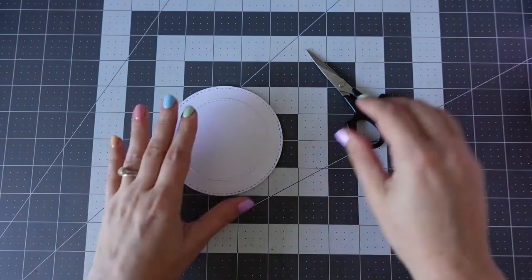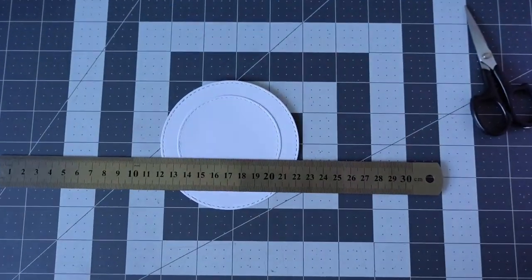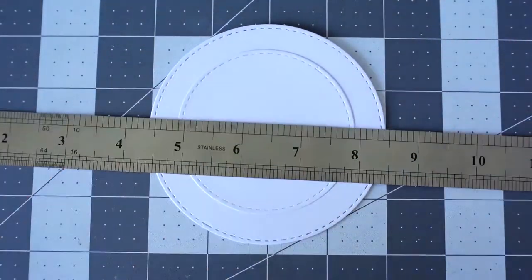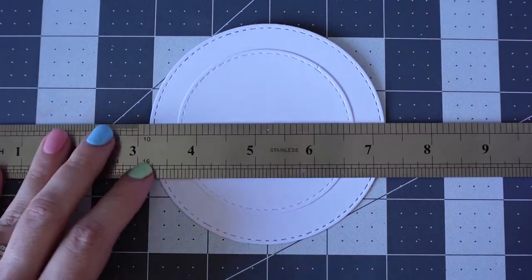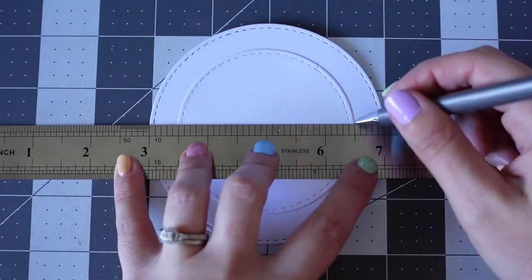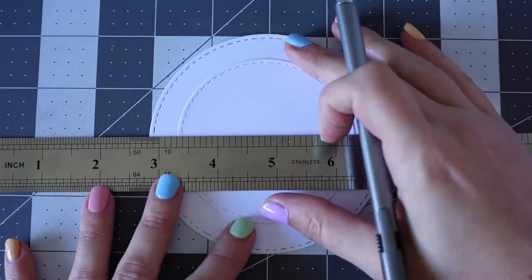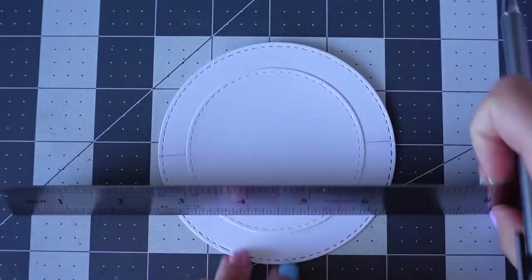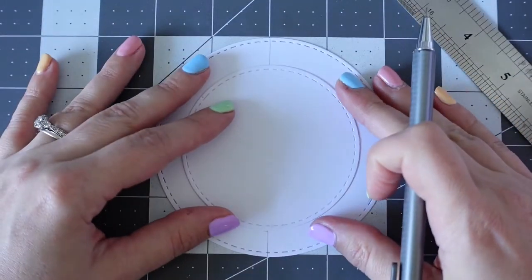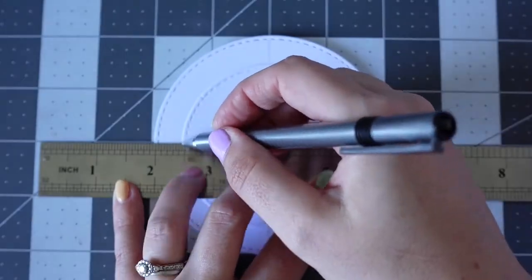I have decided to make a happy mail based on a movie I watched on Netflix called Enola Holmes. Enola Holmes is a movie about Sherlock Holmes' sister, and I really enjoyed the movie — I thought it was done really well. So I am basing my happy mail on that.